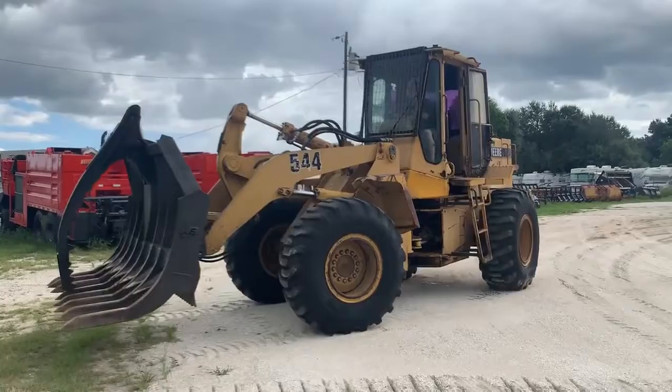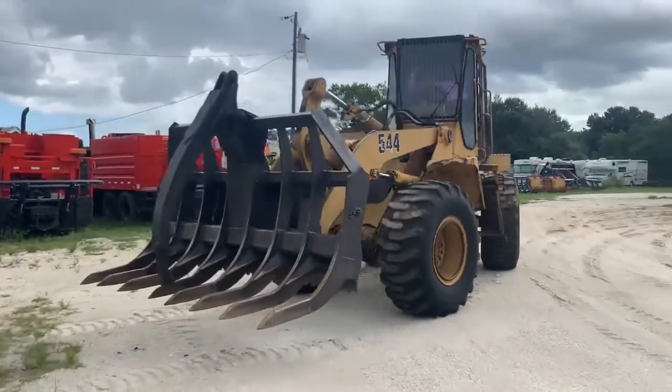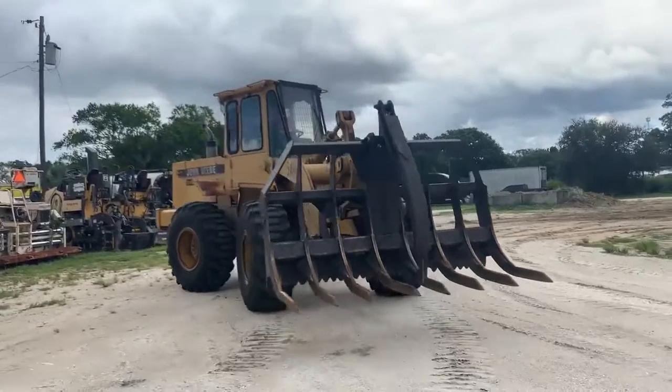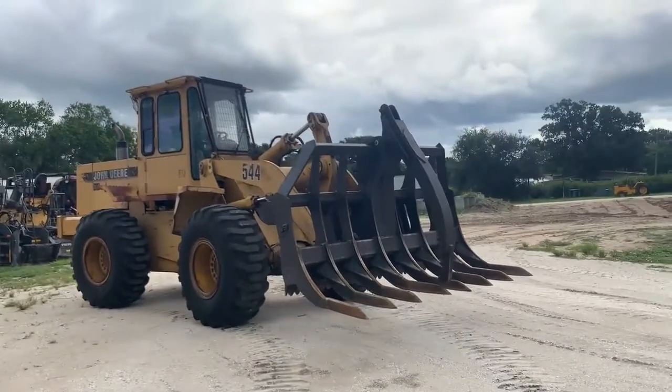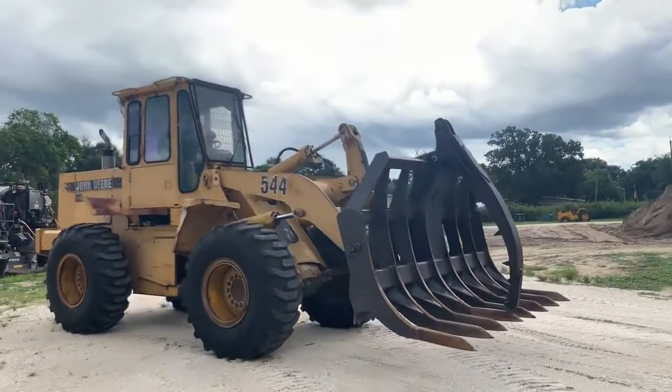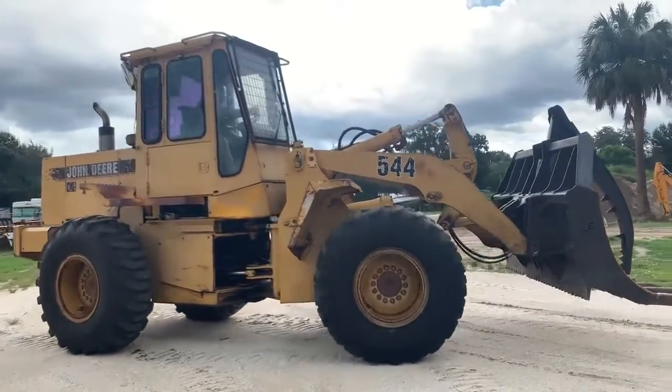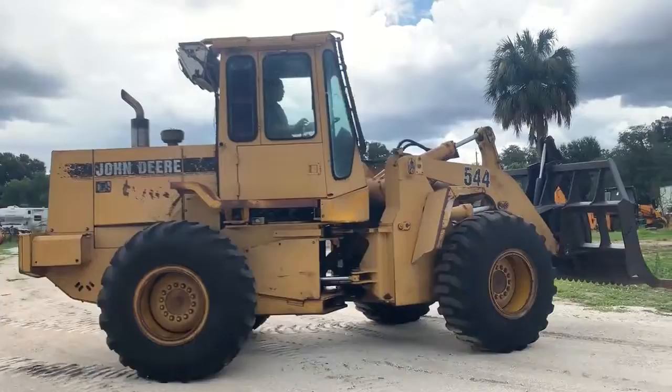Good tires. It's got a bucket with it too, just a general purpose bucket. Looks like a ridge of paint on this loader. Pretty good for the price.